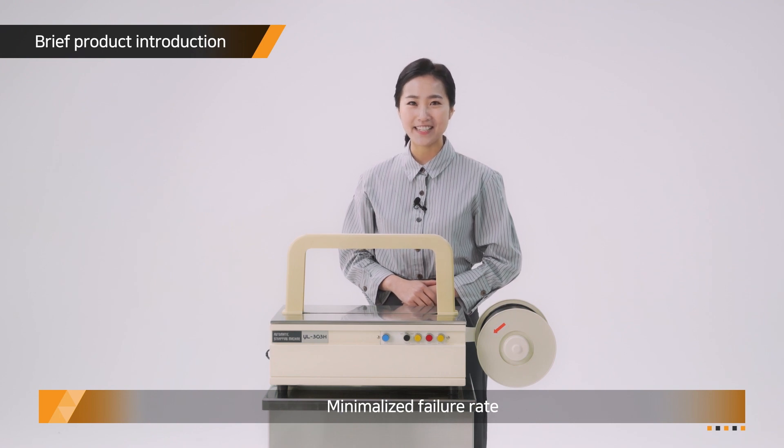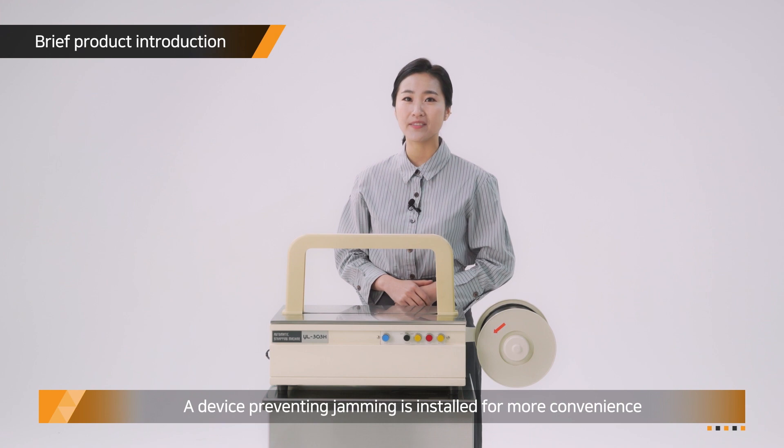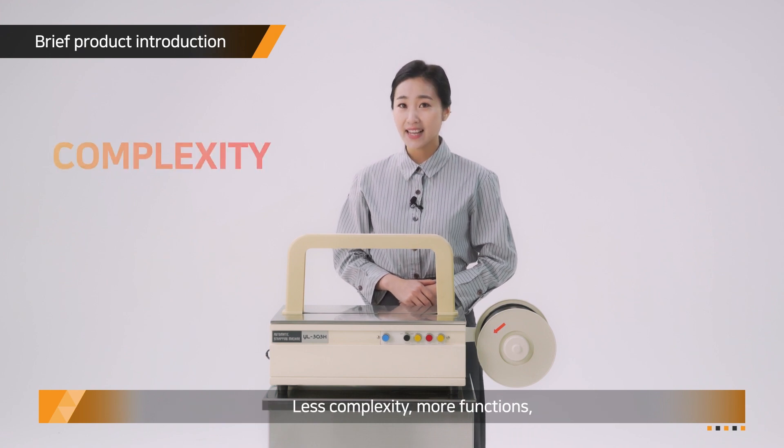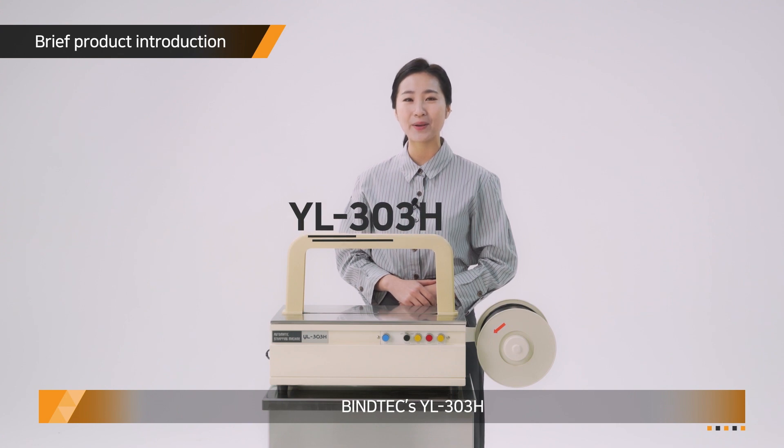Minimized failure rate — a device preventing jamming is installed for more convenience. Less complexity, more functions by YL303H.